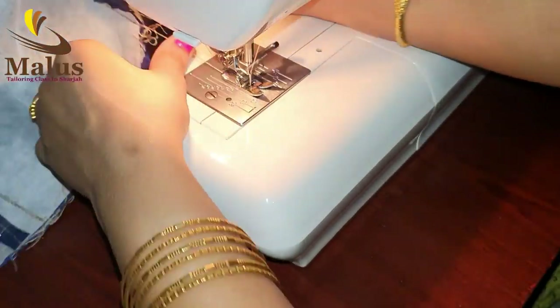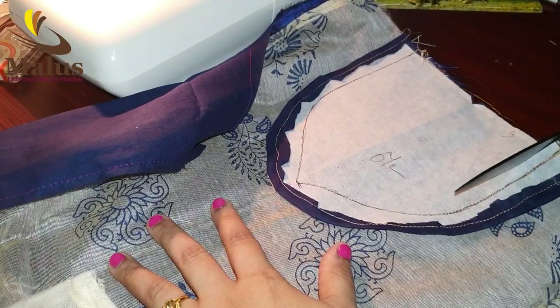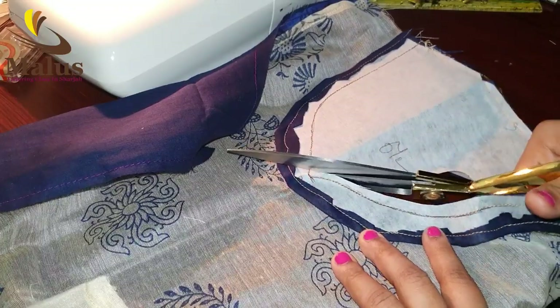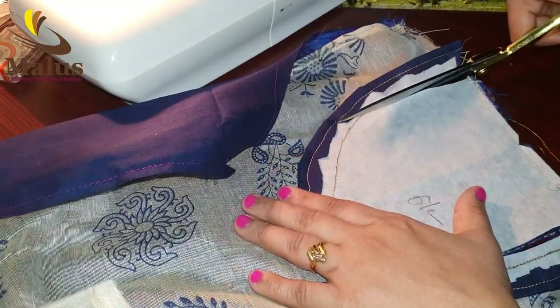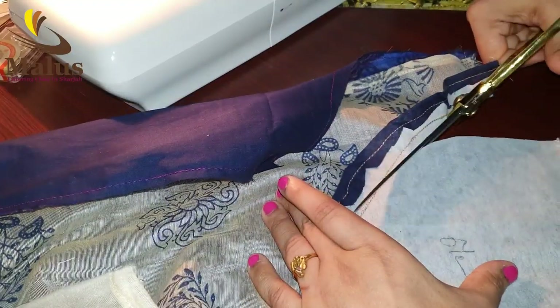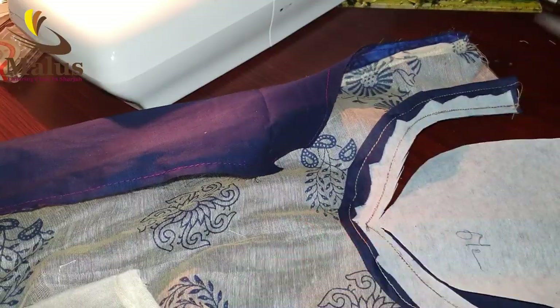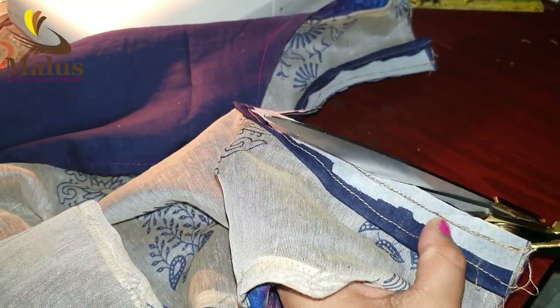We will do a plain color on the top and make the A-line. This will make a full gown. The cutting process takes some care.